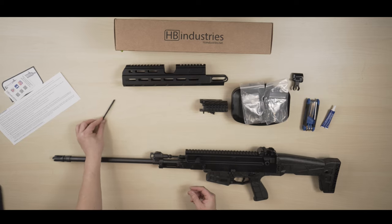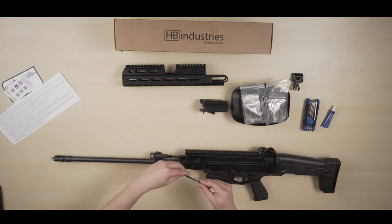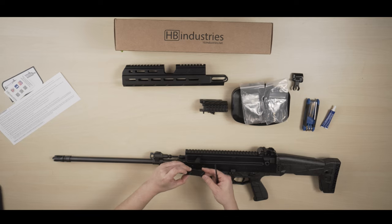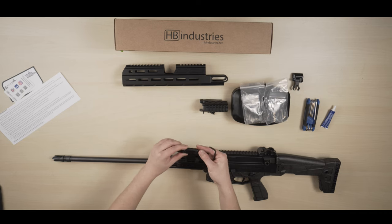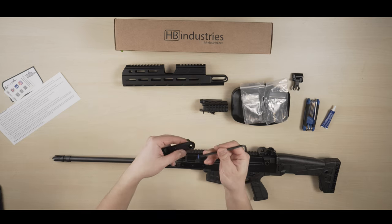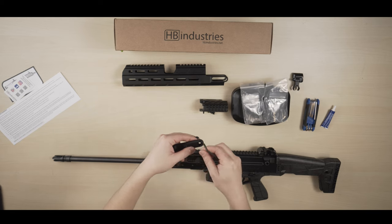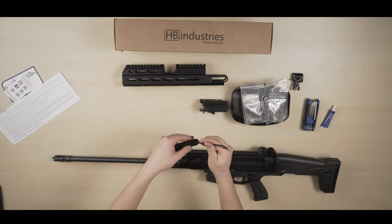The next step is to remove these three T25 screws — there are three on each side — so I'll start on this side first. Once you remove all the T25 screws you can just lift up the whole part. I'm going to keep the screws where they are because at the bottom of the screws there is a blue washer. You need four of these blue washers to install with the new handguard.